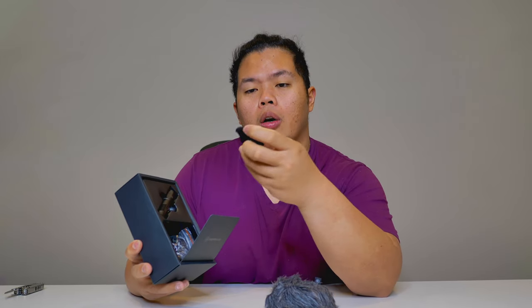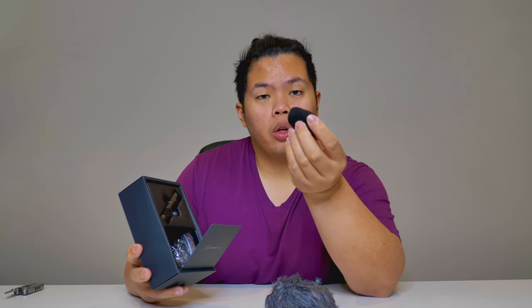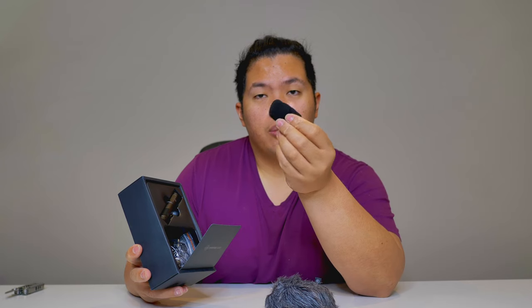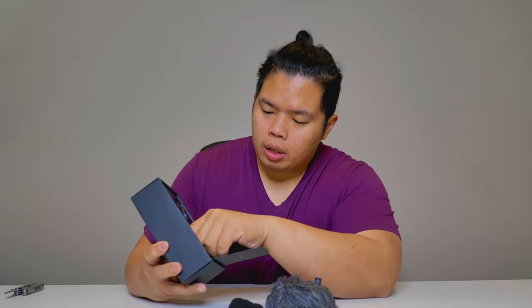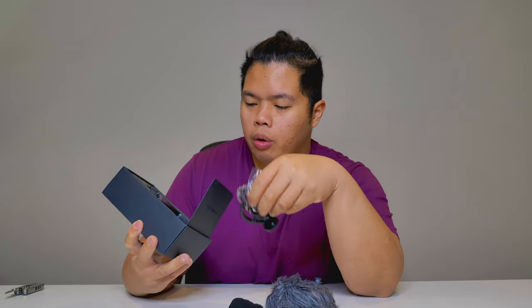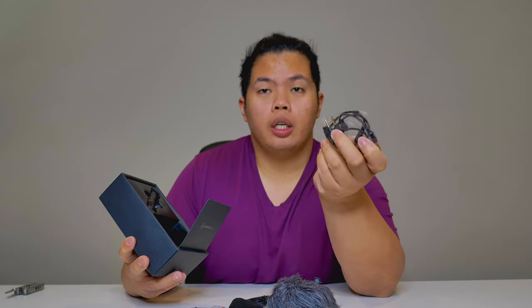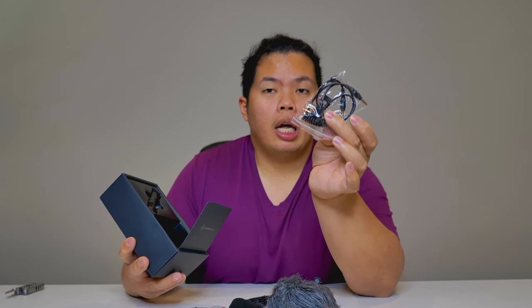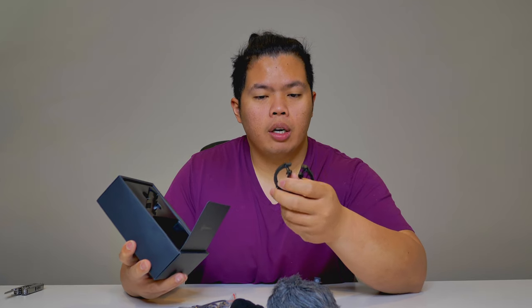It also comes with foam, so if you want a more stealth-looking wind muff, you can use the foam instead. There's also a bunch of cables that come with it — audio cables for the camera and also for a smartphone. There's also the mount right there. Very nice.